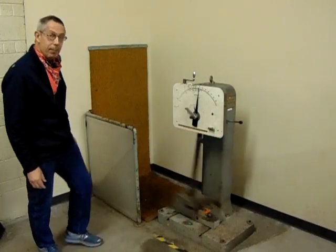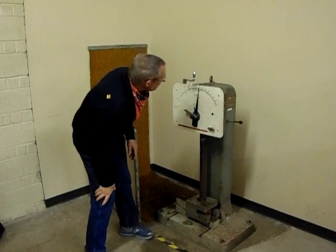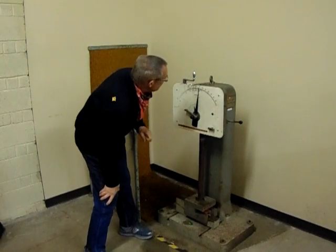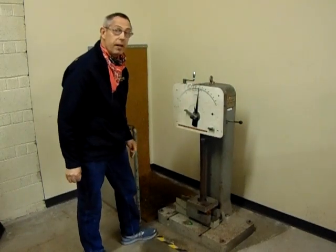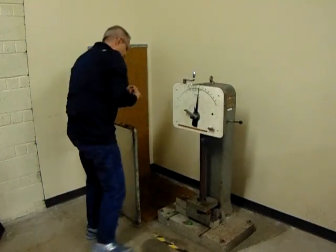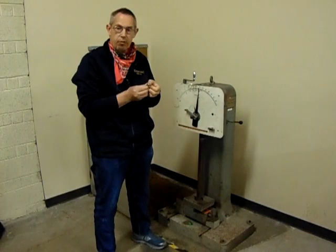And oh, snap! That broke pretty good, didn't it? We're going to read our dial here — from zero, the indicator shows 20, and we're at 21 pounds. But when we zeroed it, it actually zeroed at 1 pound. So we're at 20 foot-pounds of energy that this sample absorbed. And looking at our sample, it shows us that we have a ductile failure.